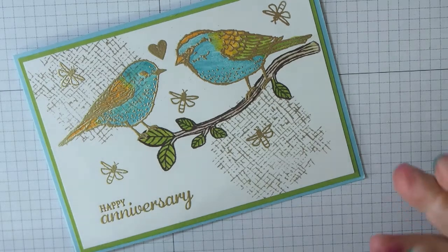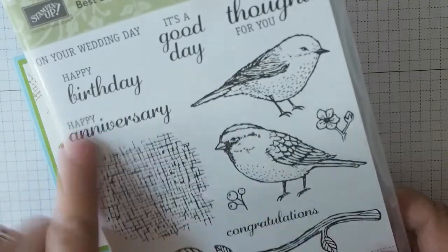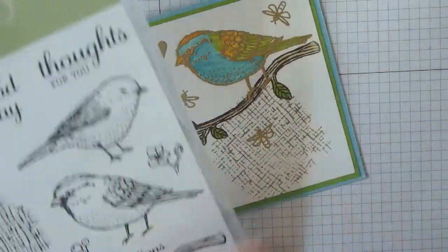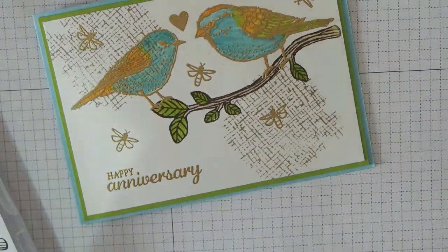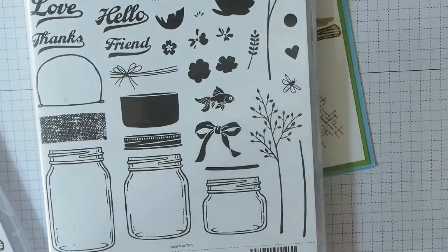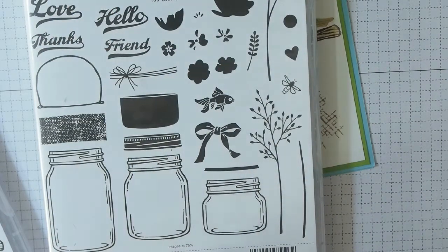I've come up with an anniversary card and went for one of my favourite stamp sets because it has a lovely 'Happy Anniversary' sentiment on it — it's a nice one for embossing because it's quite thick. I thought, why not use the birds as well? They're lovebirds and they've got a little heart. The heart actually isn't in that stamp set — I got it from 'Jar of Love.' It's a stamp set I've bought but haven't used nearly enough; it's got loads of fun things in it.